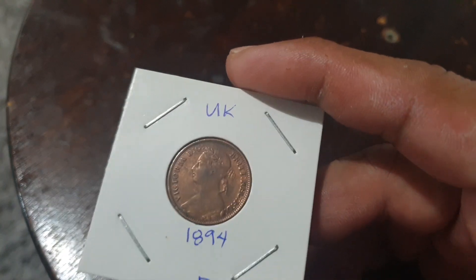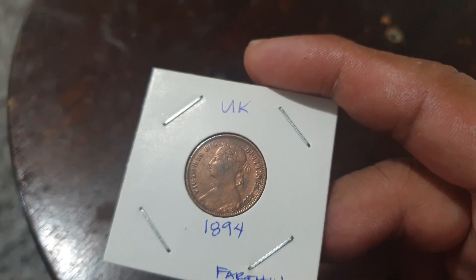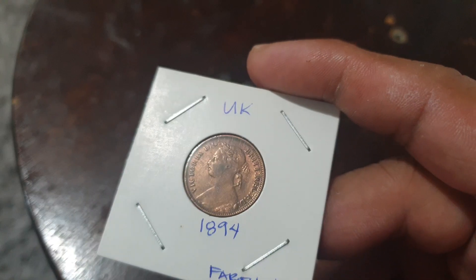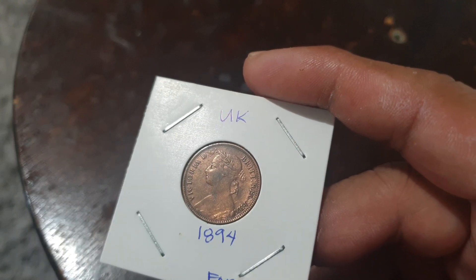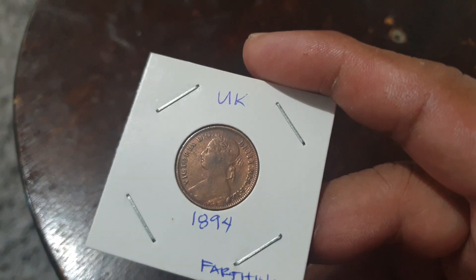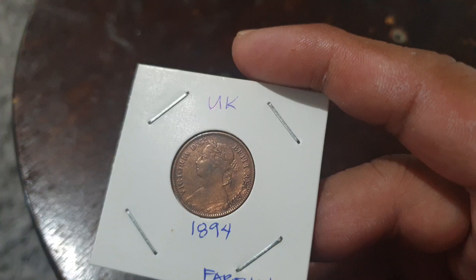It is a very lovely, stunning coin — it is in very good condition. This is the obverse side. We can see here the portrait of Queen Victoria facing the left, and this is called the banded head portrait. There is lettering surrounding it in Latin, which translates to 'Victoria, by the grace of God, Queen of the Britons and Defender of the Faith.' Its engraver is Leonard Charles Wyon.